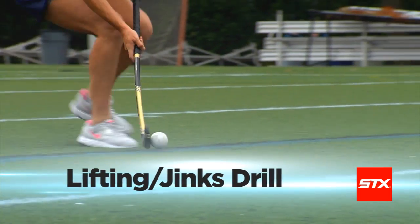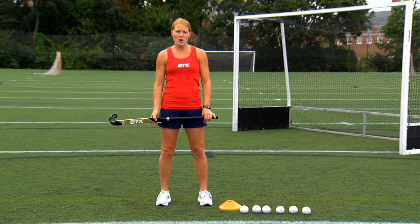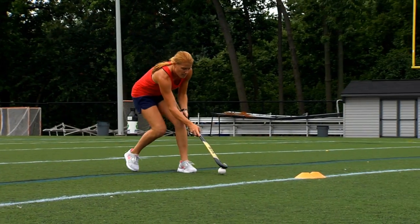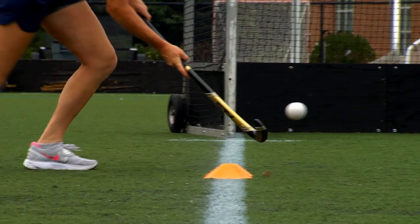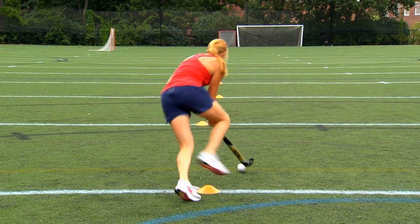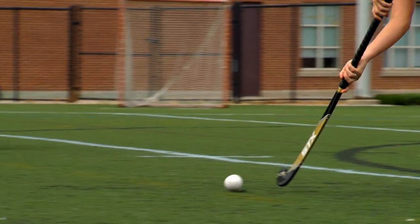The lifting, or jink drill, is the third in our series of tests. For this drill, you'll need your field hockey stick, 10 cones, one field hockey ball, and your stopwatch. The focus is to lift the ball under control at speed. To set up, you'll have a starting cone, four stations to lift over, and a final cone — all spaced five yards apart. As you go through, get low, lift over each set of cones, go around the final cone, and come back through lifting over each set of cones. When you cross the starting line, stop your watch. The average score is about 20 seconds.